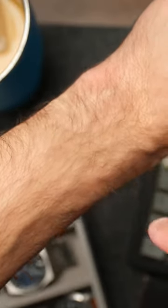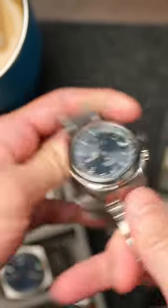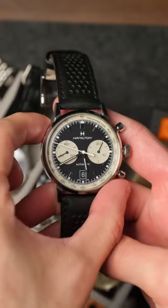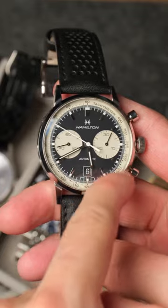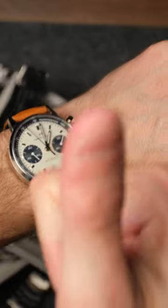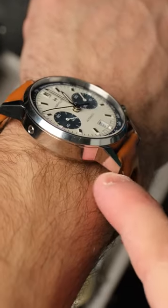If you've got puny 6.5 inch wrists like mine, you might be looking for a small watch. I'll give you some watches for small wrists, but one thing to keep in mind about watch dimensions: it's typically written in diameter, which is the width of the watch. But lug-to-lug is maybe an equally or more important dimension about how the watch wears, and that's the vertical length of the watch from top to bottom.